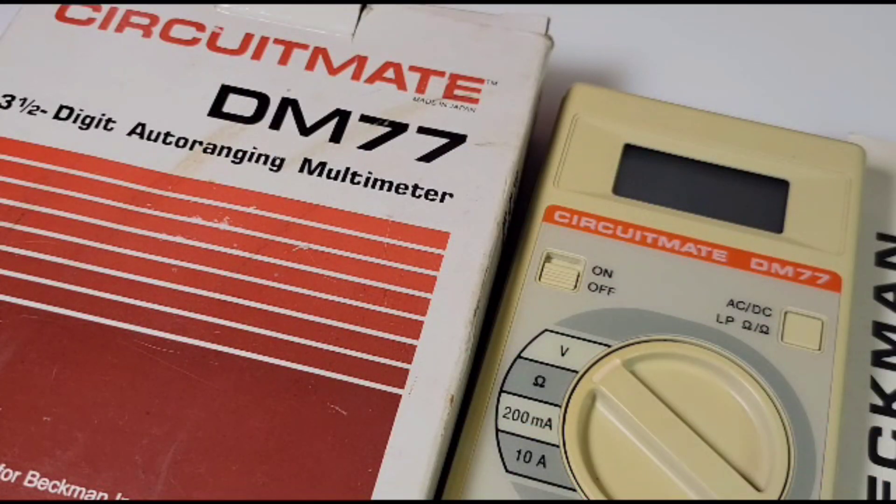Hope you enjoyed this little peek at a classic DMM from the '80s — the Beckman Circuitmate DM 77.